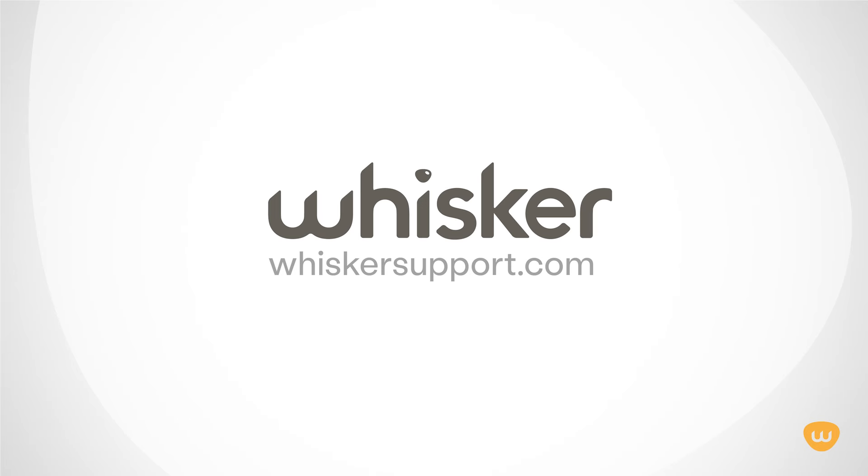Thanks for watching! For further assistance, please visit whiskersupport.com to access additional video tutorials, manuals, and our interactive self-guided troubleshooter.